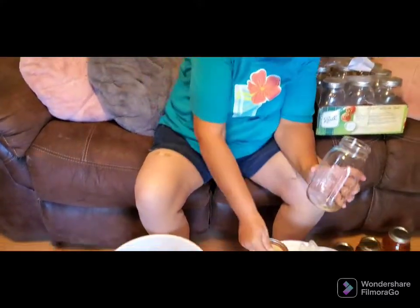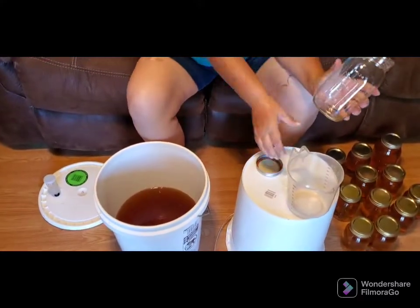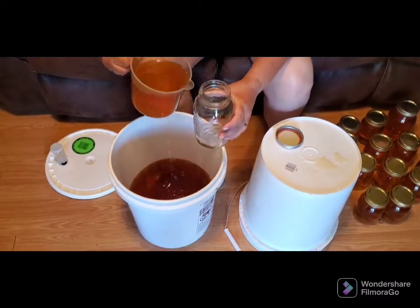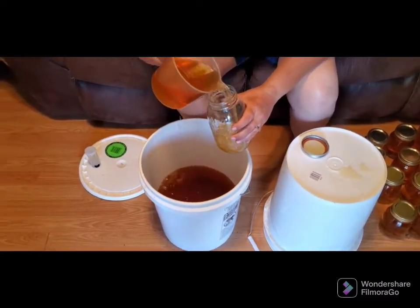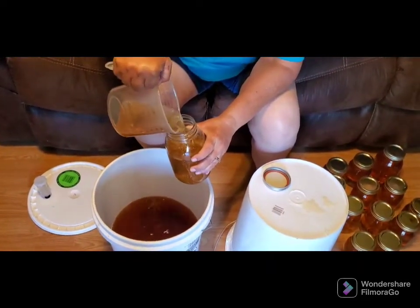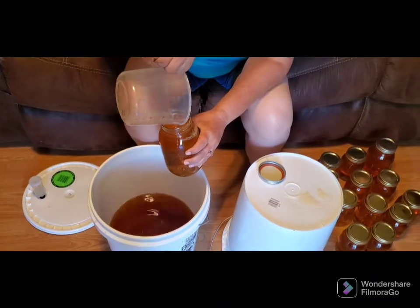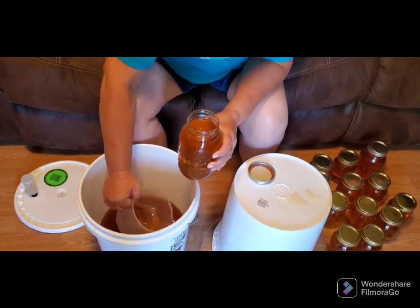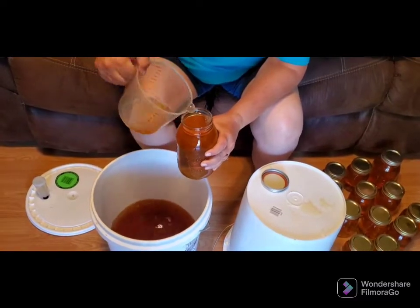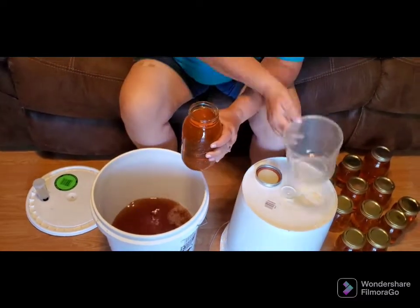When you make wine this way, that pint jar is all you're going to want to drink at one time — maybe even half of that. Because homemade wine is a whole lot stronger than the wine you buy in the store.